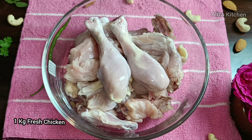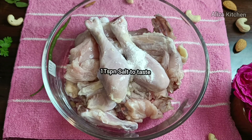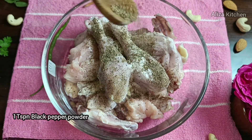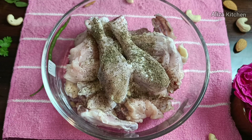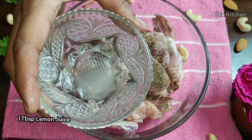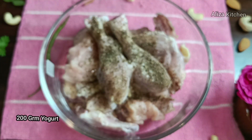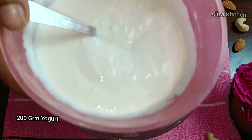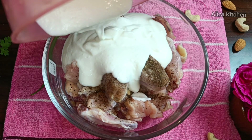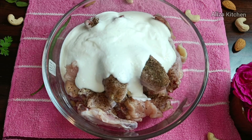For this, I have taken 1 kg chicken. I have put 1 teaspoon of nut spice. First of all, we will marinate it. I have added 1 teaspoon of garlic and 1 tablespoon of garlic paste. You can add garlic according to your preference for the gravy.